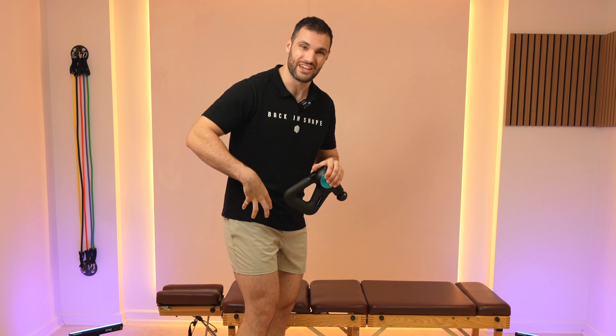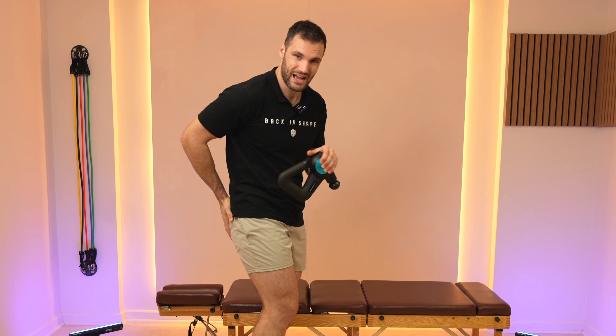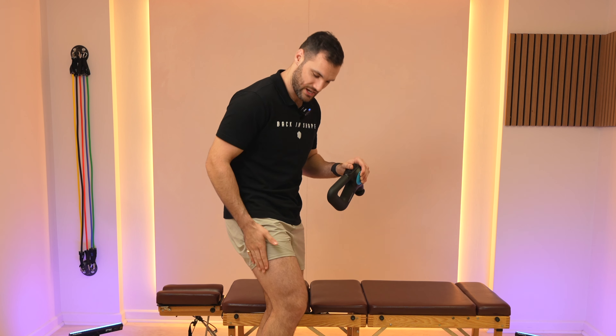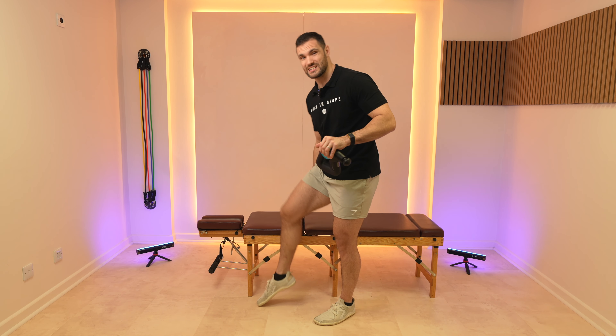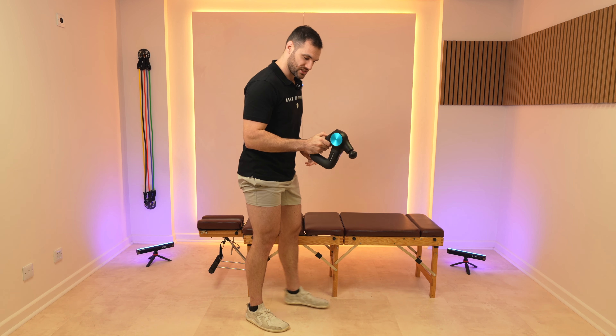We're gonna start off on the front of the hips, go through glute medius and minimus, then come round to the glute max area. Then we're gonna come down the thigh on the lateral part of our quads, then come round over to the top of the quads. We're then gonna go through the adductors, finish up on the hamstrings, get into some calves, and finally work on the tibialis anterior on the front of the shin, then go through the other side.